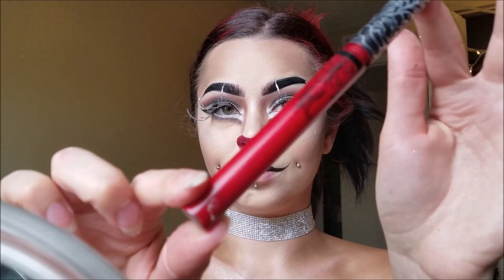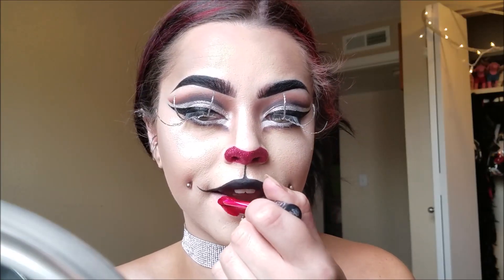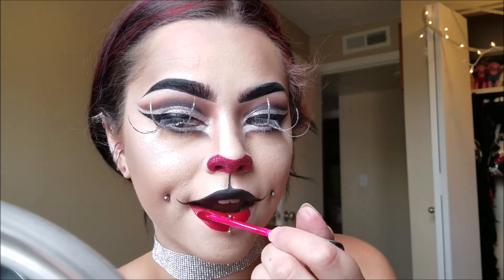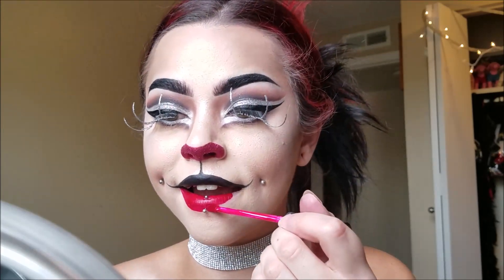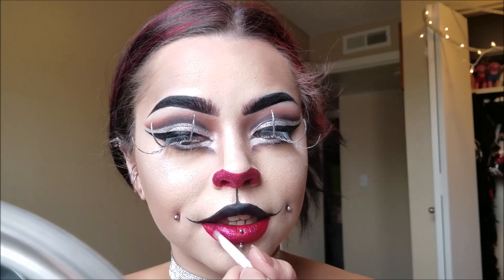I know this is a sin to mix Kat Von D and Jeffree Star together, but I'm using my Kat Von D Everlasting Liquid Lipstick in Outlaw and filling in my lower lip with that. Then it's really easy to make glitter lips with liquid lipstick — I just take the glitter and pack it right on top of the wet liquid lipstick and it dries and sticks. I'm using the same red glitter we used for my nose.